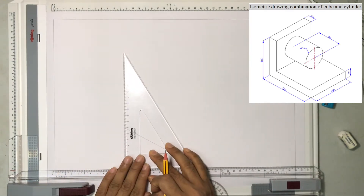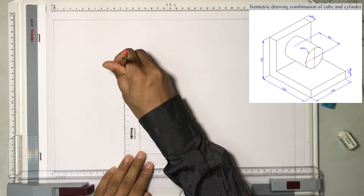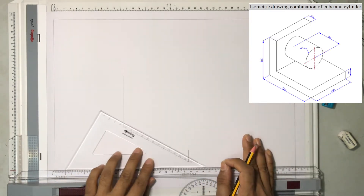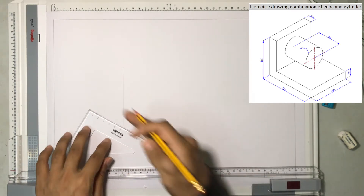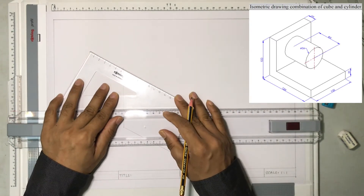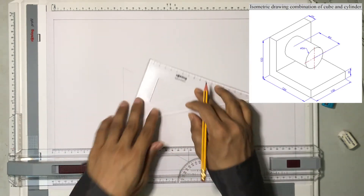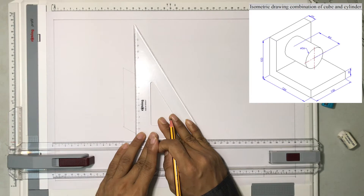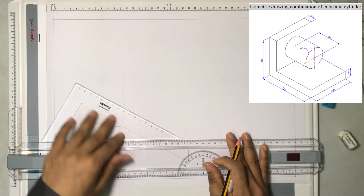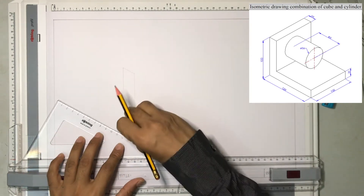I will be drawing a line vertically above for 10 centimeters or 100 millimeters as shown in the diagram. This line will extend and then I will be drawing another line for 2 centimeters because the thickness of this particular drawing is 2 centimeters. I will then use the set square to join the lines. This was the construction line, and I can make this line a bit thicker.